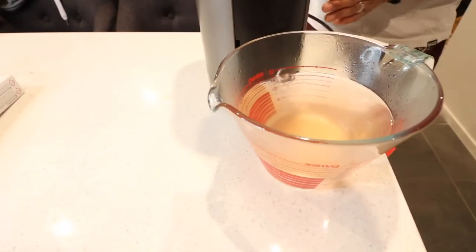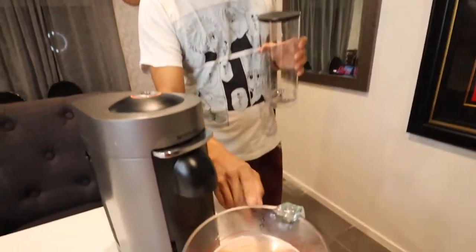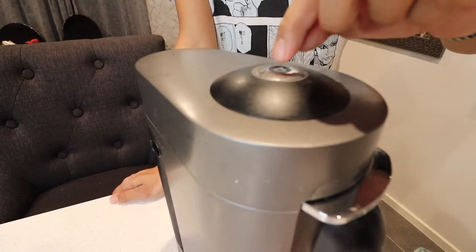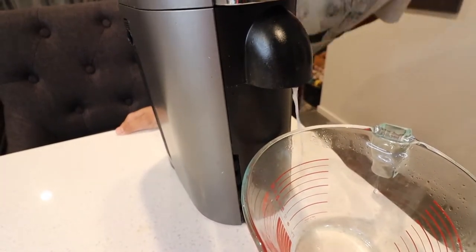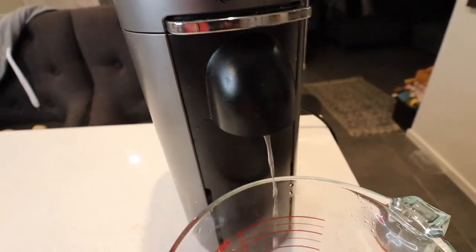We've gone through about 800 ml of water so the tank is now empty. We'll now do our rinse cycle - fill the tank up with fresh water, give the container a bit of a rinse, and make sure you empty it. I've filled up my water tank with fresh water and I'm ready to rinse the machine by pressing this button. Notice it's still blinking, so we are still in descaling mode. That's the rinse cycle - we'll be back in a few minutes and then I'll show you how to exit.